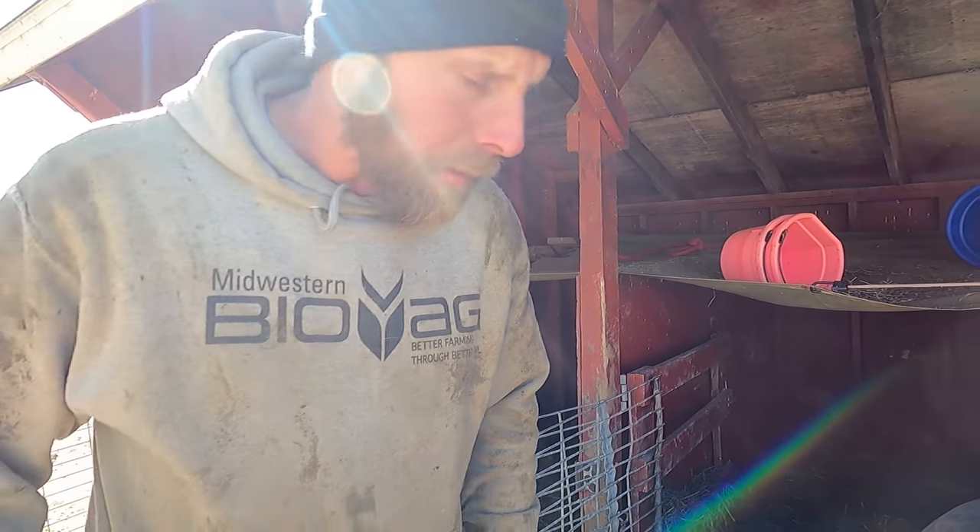He's gonna grab some fresh grain for them and I'm gonna grab a bunch of bedding — we're gonna fix it all up nice in there for them, their new home.